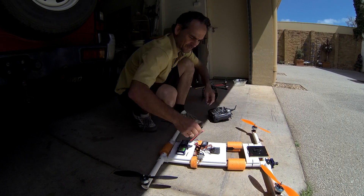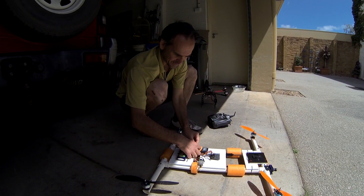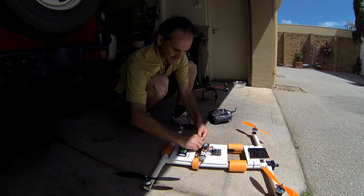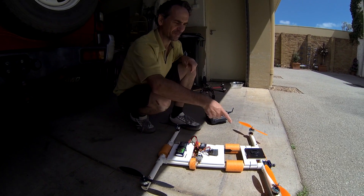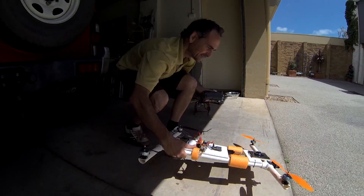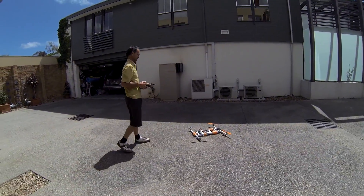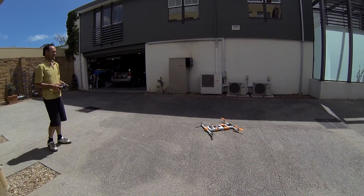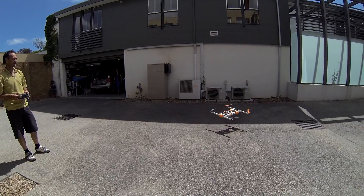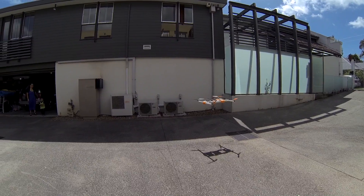We'll fire this one up — it's using the big props, but it's really a lot heavier and hard to compare. I'll fire it up anyway and see how it goes in this wind. It's actually not balanced either because it needs a GoPro at the front. We're staying in the garage just because we're going to make a run for it. It's a big thing — it's really blowing a gale. You can see what that wind's doing to this thing.